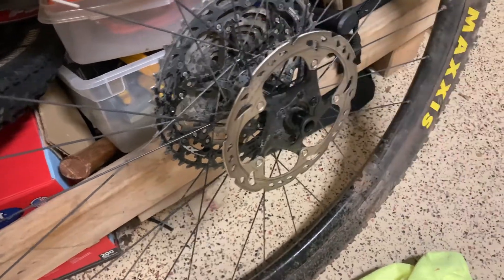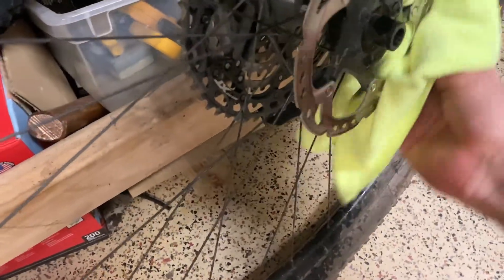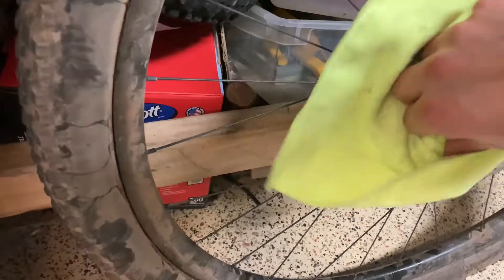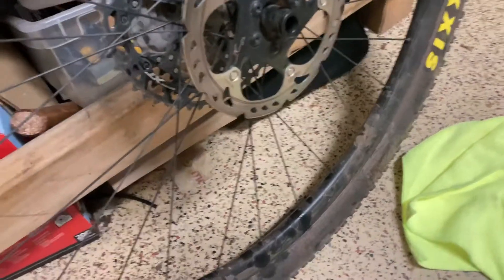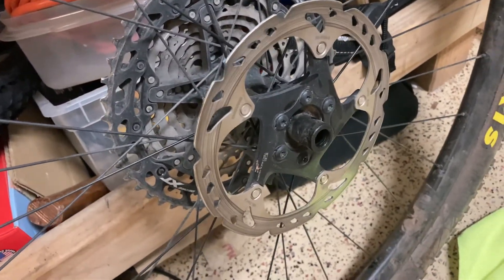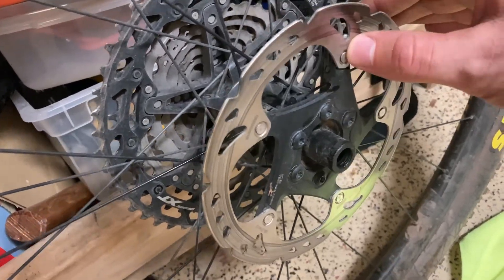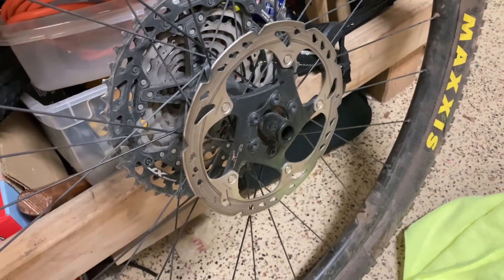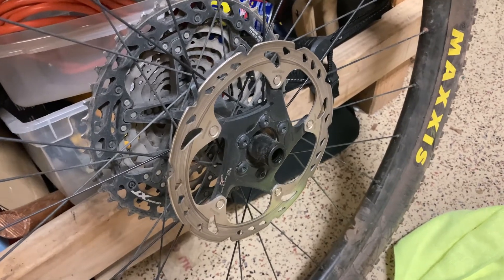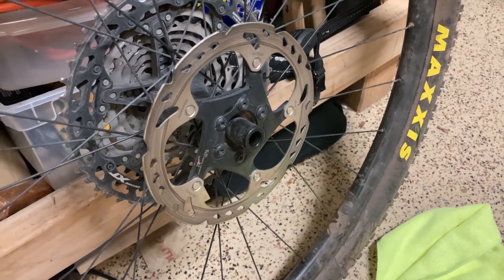The rotor is pretty clean. If your rotor is really discolored you probably want to replace it, but if it still has a lot of grime on it, you can always get some sandpaper and scuff up the rotor a little bit — that seems to help sometimes. Normally you can just clean it with some alcohol and a rag.